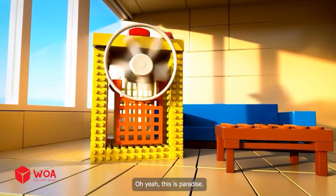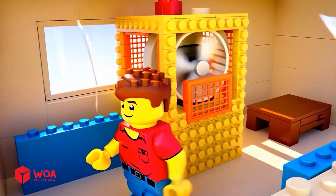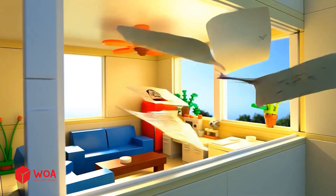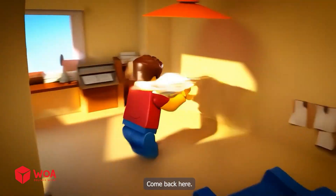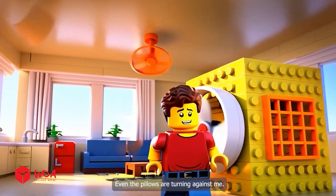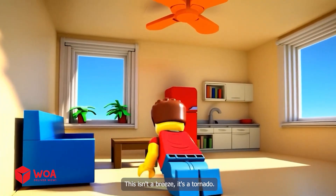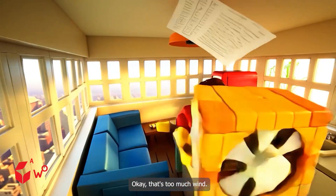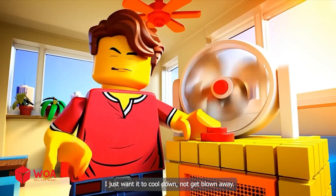Oh yeah, this is paradise. No, no, no — those are important. Come back here. Ow. Seriously? Even the pillows are turning against me. This isn't a breeze, it's a tornado. Okay, that's too much wind. I just want it to cool down, not get blown away.